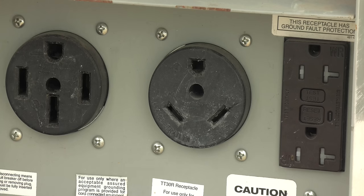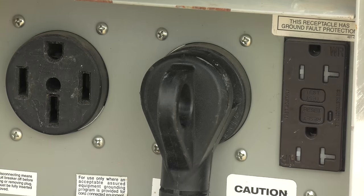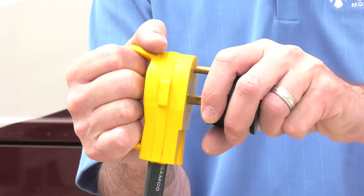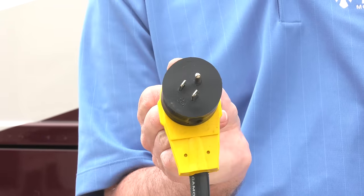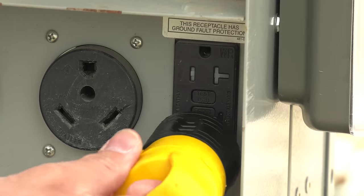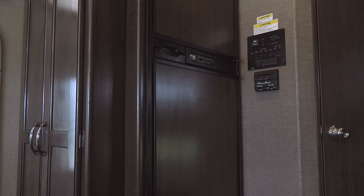If reducing from 50 to 30, keep in mind not all of the power needs for the coach can be met. There are even reducers that can take a 50 amp motorhome and allow it to be plugged into a regular old 15 amp plug at your home. While not a lot of things are going to work in the motorhome with only 15 amps, it is a great way to run a few lights and get that refrigerator started cooling if it's the first trip of the season and that fridge hasn't been run in a while.